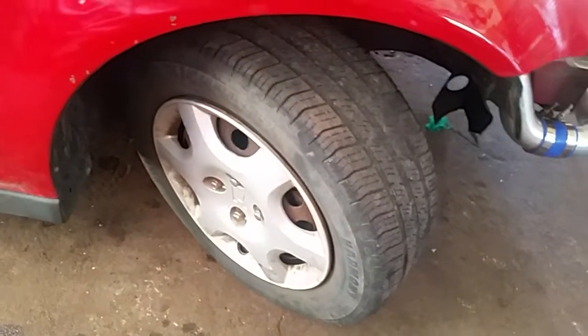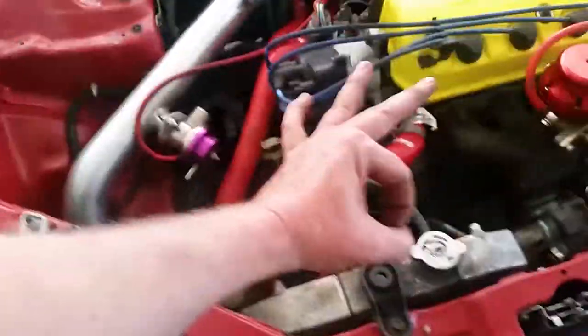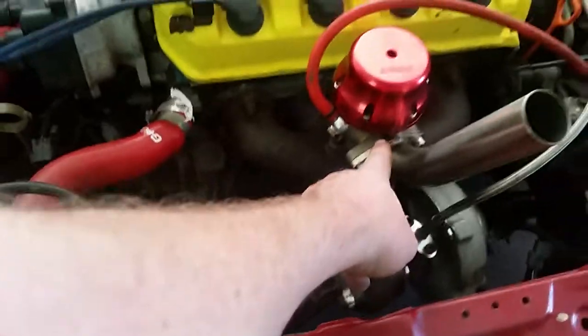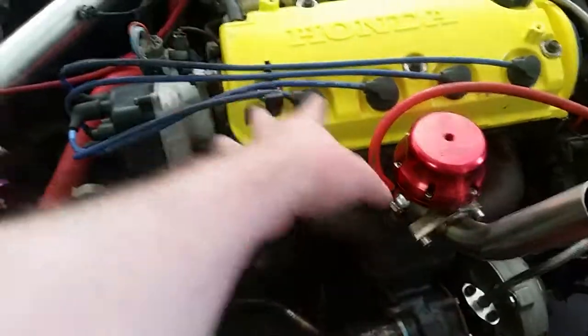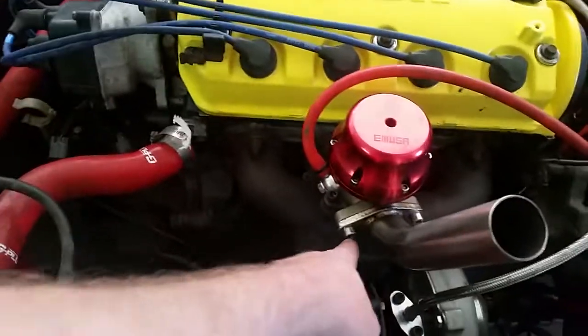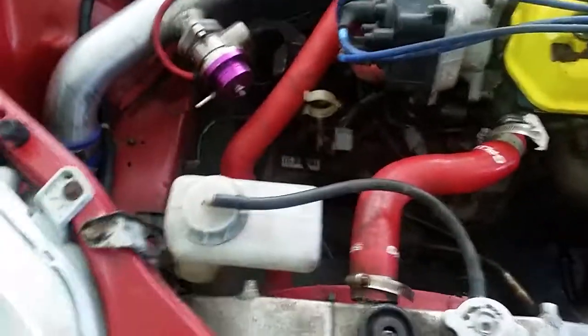Still rocking the factory rims, tires, and hubcaps — sleeper race car. Got an eBay radiator. I didn't get a chance to clean this off because when I was running the stock block, I ran about four or five thousand miles at six PSI and had a boost elbow that shot fluid everywhere, got the engine bay really dirty.